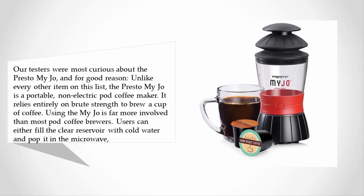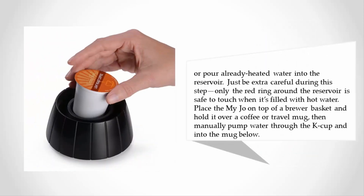Users can either fill the clear reservoir with cold water and pop it in the microwave, or pour already heated water into the reservoir. Just be extra careful during this step — only the red ring around the reservoir is safe to touch when filled with hot water. Place the MyJo on top of a brewer basket, hold it over a coffee or travel mug, then manually pump water through the K-cup and into the mug below.